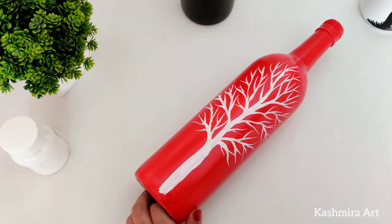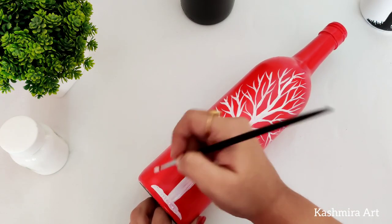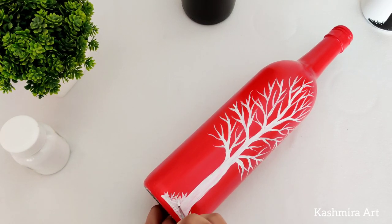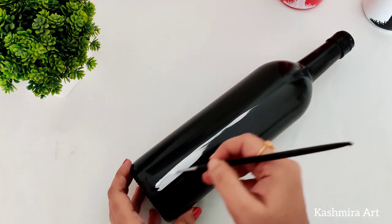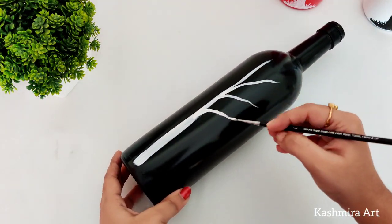I'm using white color for the red and black bottles. Sometimes the white color doesn't cover well, so you have to put another coat on it.